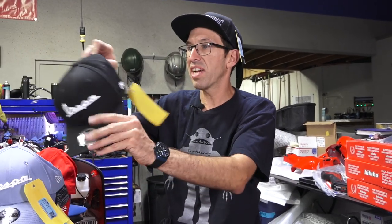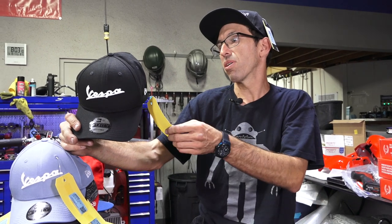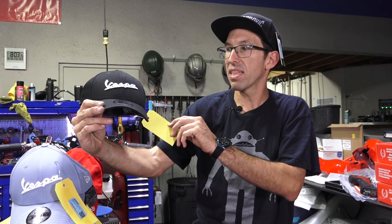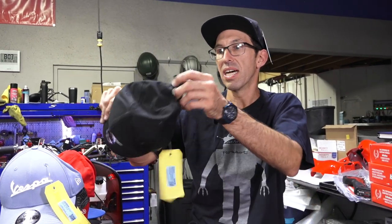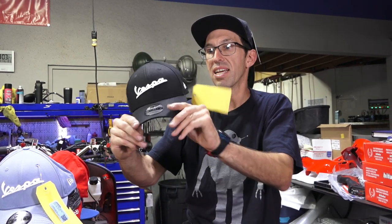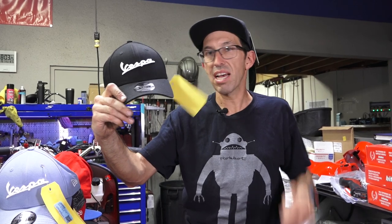This is an official Vespa hat — a New Era hat, part number 606843M, black with the white Vespa logo. It's got the Velcro closure and the less bro-y, more traditional style bill on it — not the flat bro style.